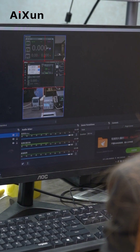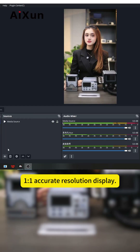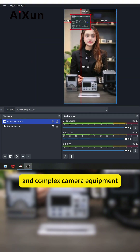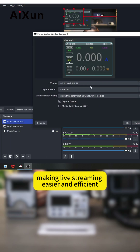Let me show you how to use it. This live streaming function enables screen projection of multiple devices at the same time, with one-to-one upgrade resolution display. This means that you can get rid of expensive and complex camera equipment, and at the same time simplify the live streaming process.